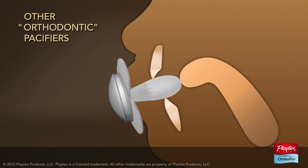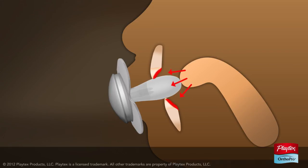Some orthodontic pacifiers with straight, thicker stems can put as much pressure on your baby's developing teeth as braces. Their nipple can get in the way of the tongue's natural position, causing pressure that can push your baby's front teeth forward.